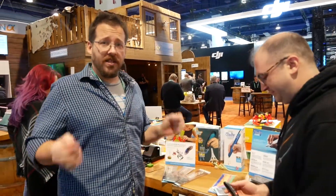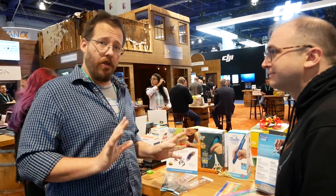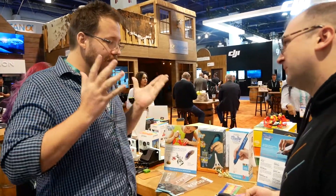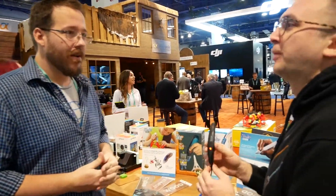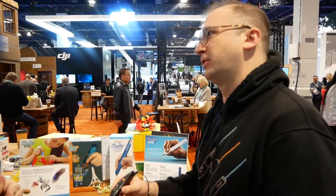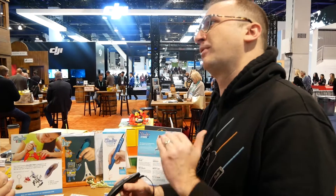So we're checking out another new product that just dropped today. You might have seen the one for the kids earlier, but this one's for the adults. So tell us, what is this new item? This is the 3Doodler Pro Plus, our newest Pro pen from the 3Doodler line, specifically designed for professionals.